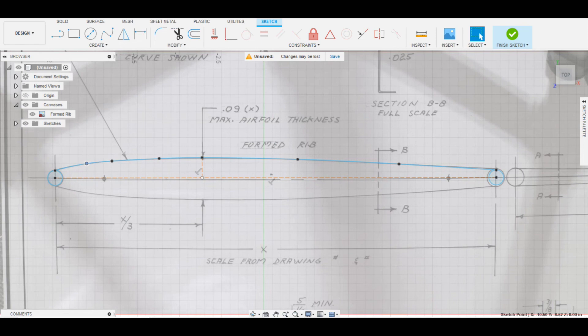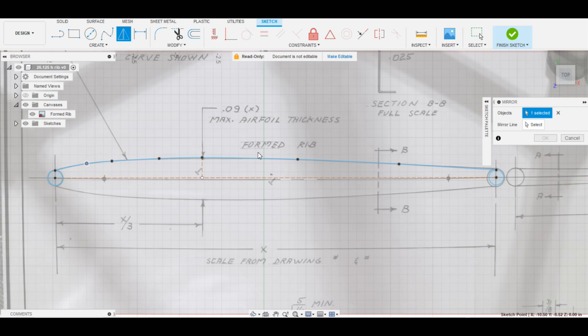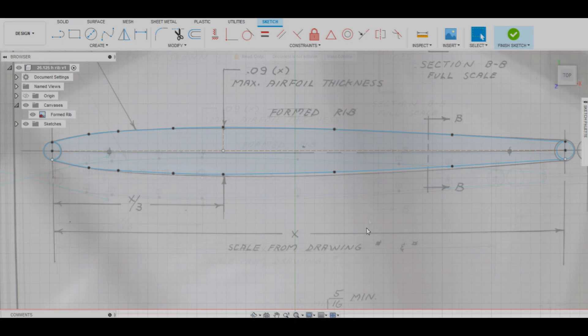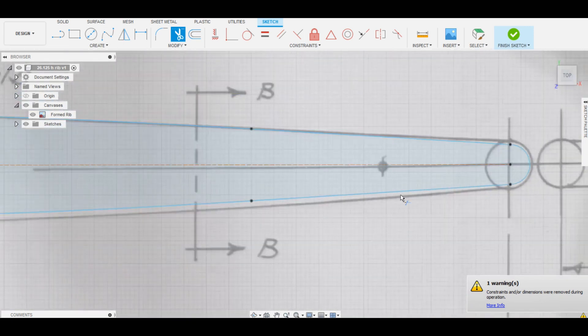I'm happy with that. Since I haven't saved in a while I'll save it - calling it the 26.125 hrib, for horizontal stabilizer rib. Now we just need to mirror this line down to the bottom: pick Mirror, select the spline as the object, select the chord line as the mirror line, and it pastes it below. Now we have the rib outline completely correct. We'll trim off this circle so it just fits the profile.